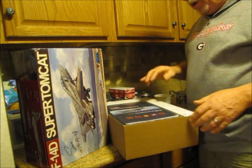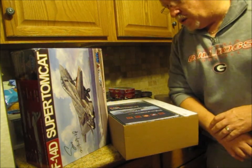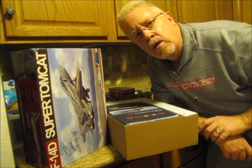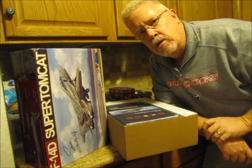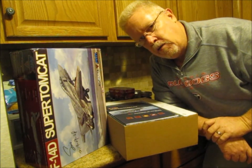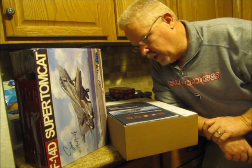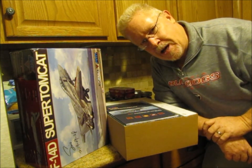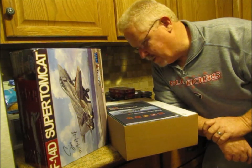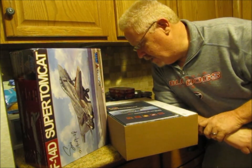Keep watching. If you're not already subscribed and don't have the notification bell set, go ahead and hit all those, give me a thumbs up — that way you can follow along and see when I finally get around to the full unboxing. Hopefully you guys are as excited about this as I am.